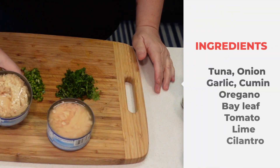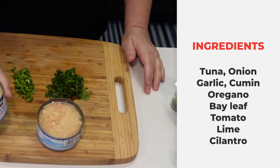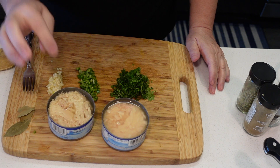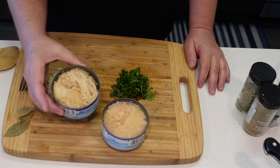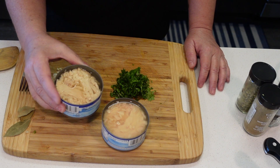I'm going to be using tuna in water for this recipe — just the Costco brand. It doesn't matter; you can use tuna in water or in oil. It really doesn't matter for this recipe because we're going to stew it. We're using two seven-ounce or 198-gram cans.